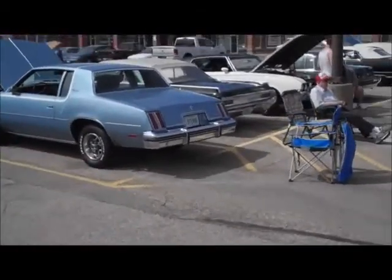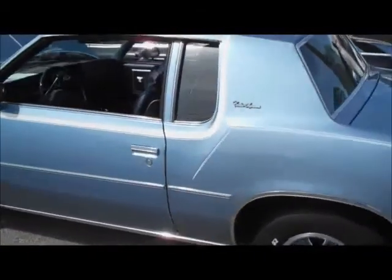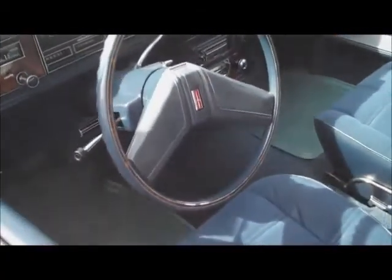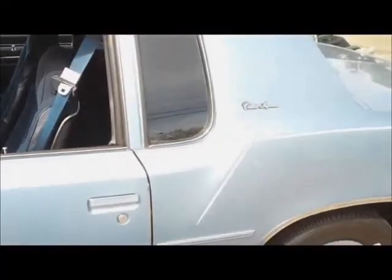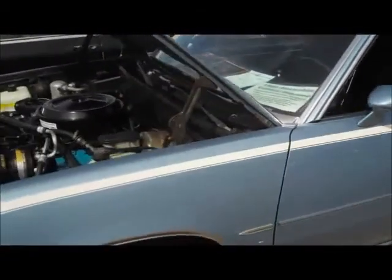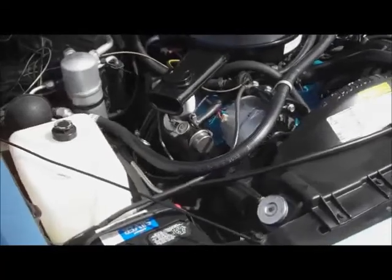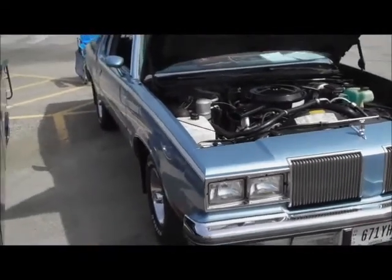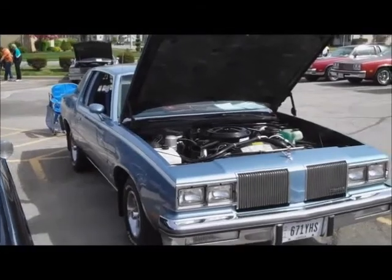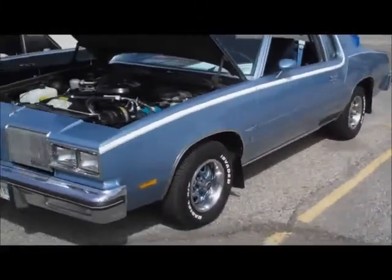Let me walk over here and show you guys this '80 - another original owner car, which is so hard to believe. Special ordered with the bucket seats, no console, column shift - very similar to a standard shift car because they have the bucket seats with the floor shifter without the console. He special ordered it with the 305 Chevy; he said he did not want the 260, which I don't blame him. The only other bigger option was a 305 Chevy.